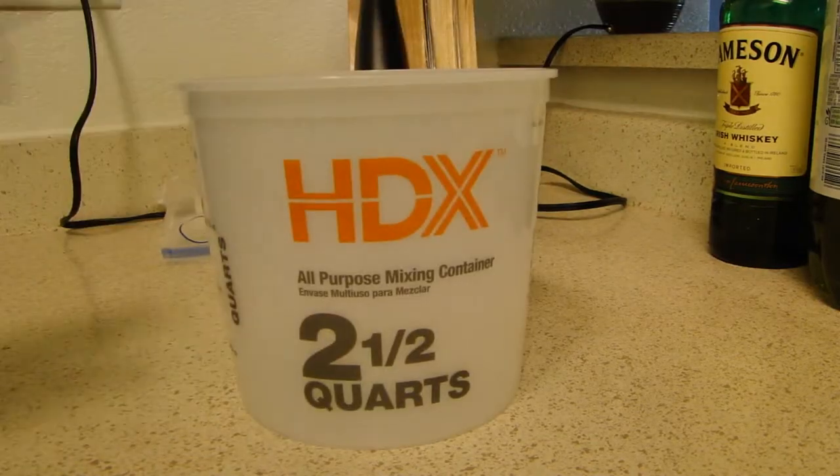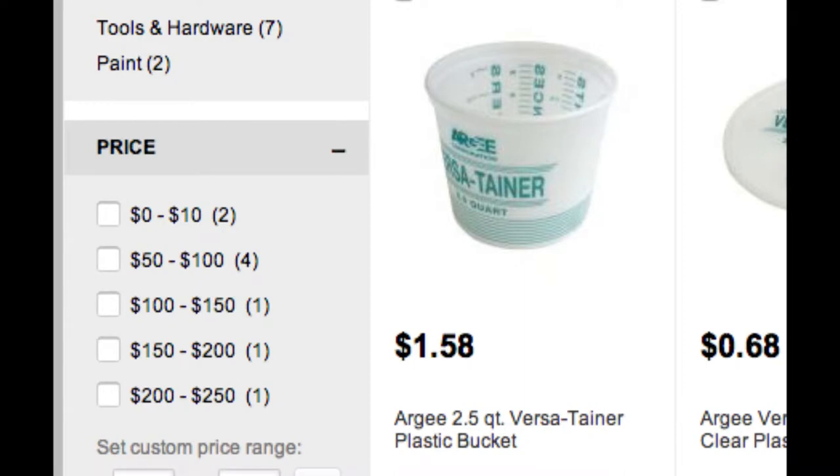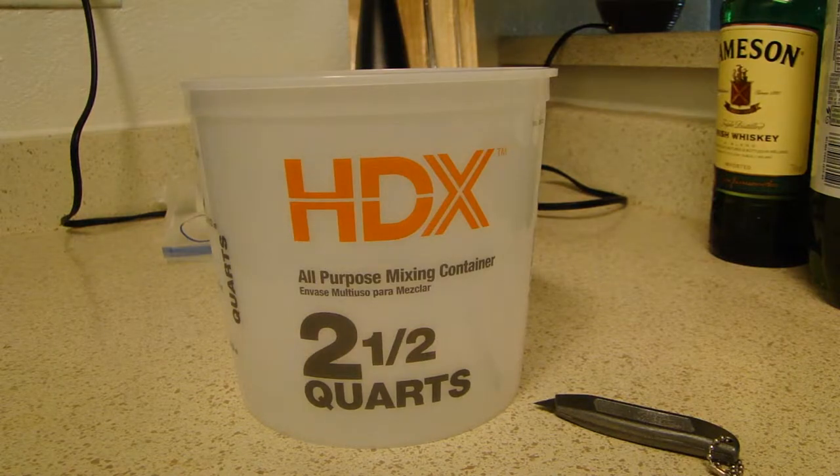For this build, all you're going to need is a 2.5 quart mixing bucket. Here's one I got from Home Depot for $1.58. You'll also need some sort of cutting utensil. I used a small razor blade.